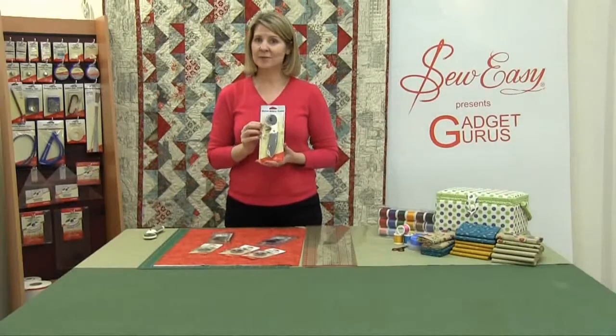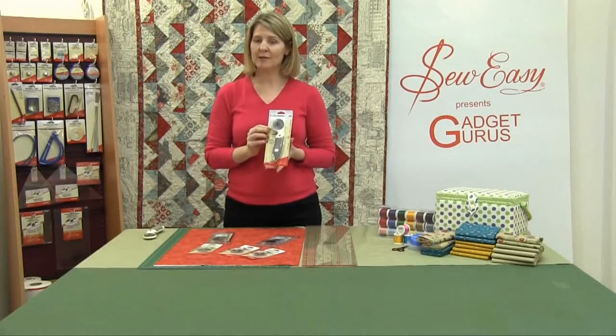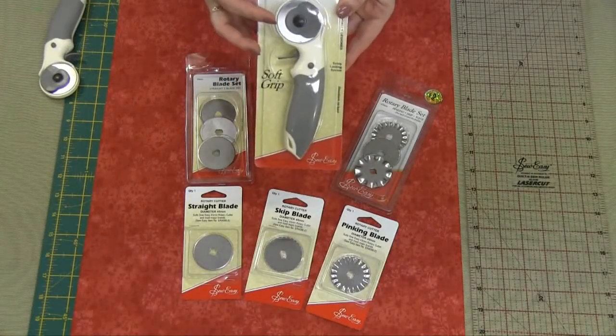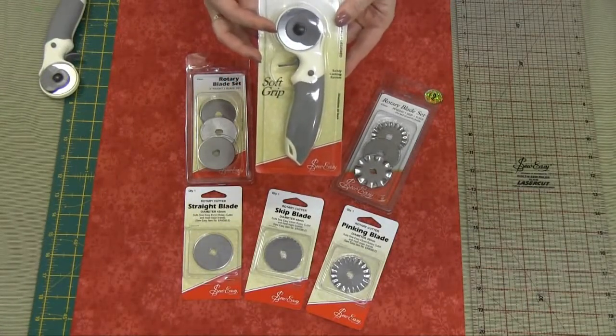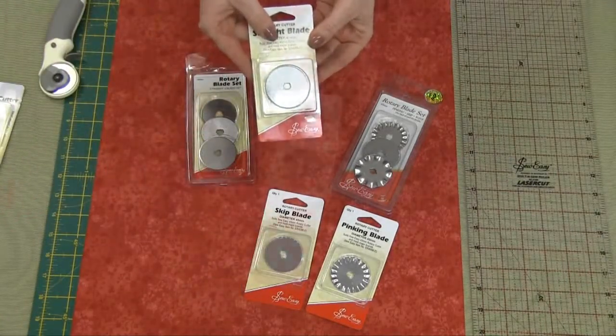If you're new to quilting, this is a really important tool that you'll use all the time. It's your So Easy 45mm rotary cutter. Your rotary cutter comes with a 45mm straight blade for cutting patchwork fabric, and you can also buy single straight blades on their own.